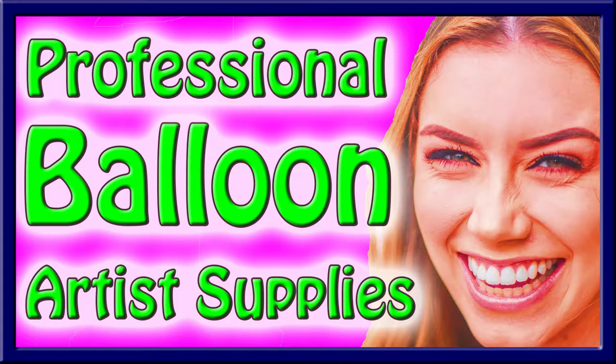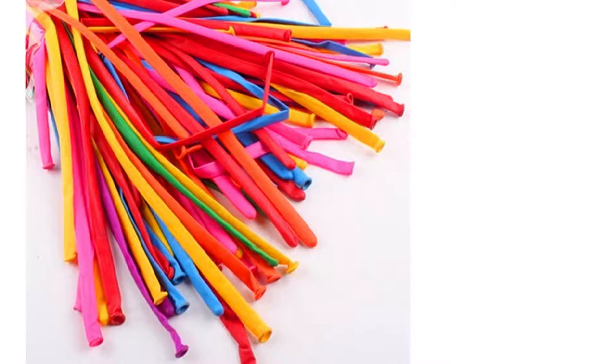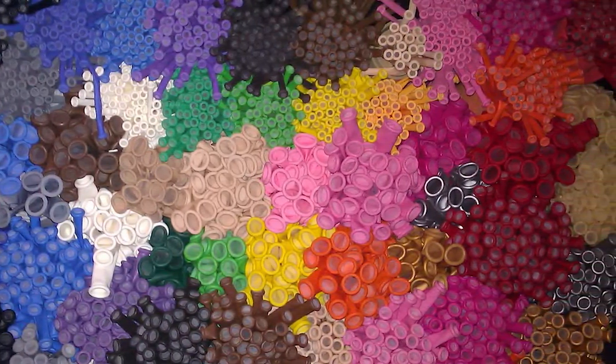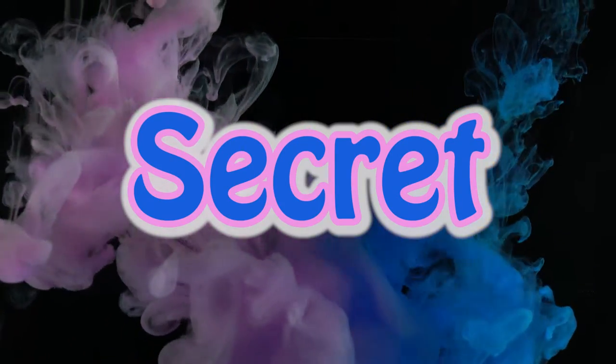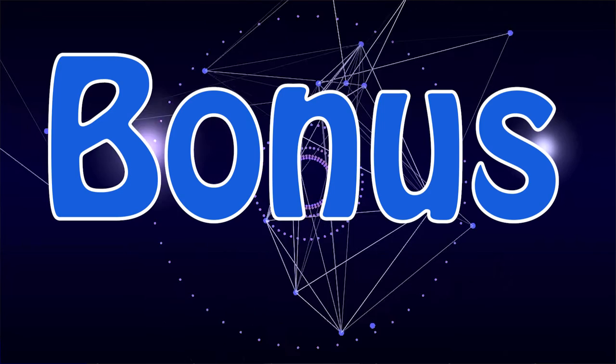I'm going to tell you the most important professional balloon artist supplies you'll need. There are a lot of videos that will tell you how to twist balloons, but you can't even get started until you have the right supplies. We're going to talk about professional quality balloons, the balloon pump you'll need, the kind of markers you'll need to do those adorable faces on balloons, the kind of balloon bag you'll need, and a secret weapon that will save you lots of time when you're twisting. Stick around to the end and as a bonus I'm going to show you the one thing that you need to be sure you have at all of your gigs so that you can book even more gigs — and most people don't even think to bring this. Can you guess what it is?